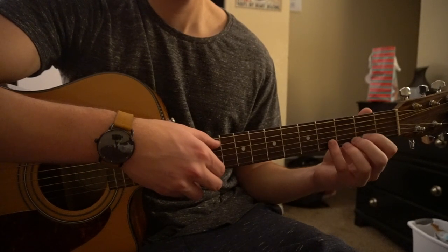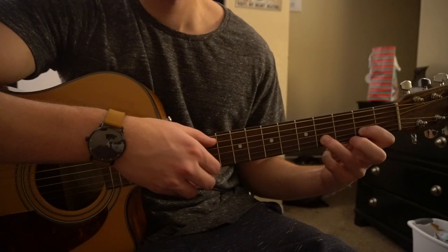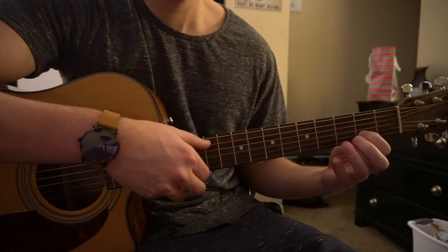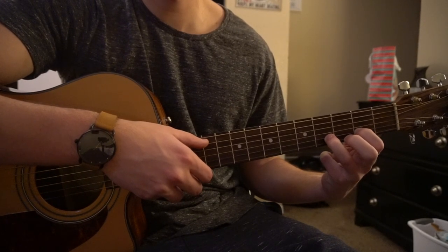If that's too tough, I would just slide your index finger down to the 2nd fret here, and don't play this bass note up here. So if this is too much of a stretch, just slide your index finger down here and hammer on with your ring finger to the 4th fret.